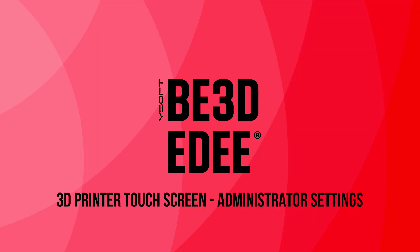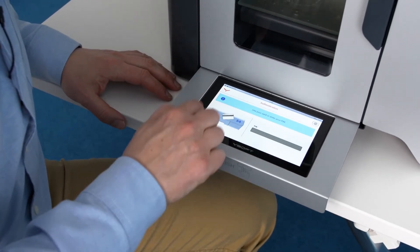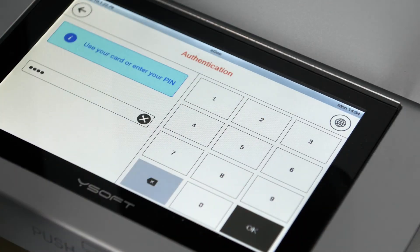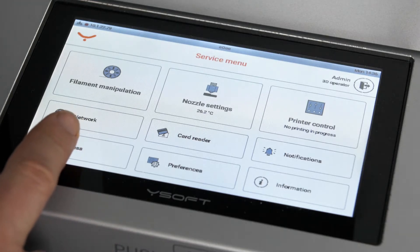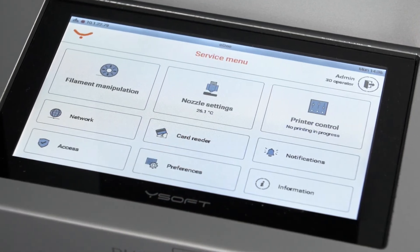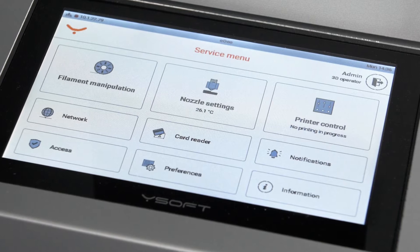Now, let's explore what you can do on the 3D printer through the touchscreen interface. Let's look at the printer settings and configurations that only the administrator can access. To access the admin login screen, tap the two lower right and left corners for a total of 4 taps. Enter your password and the service menu will appear. It is from the service menu that most of your administrator tasks on the printer will be done. Since your service provider will have set your printers and software up for you, we will not spend time on the network, card reader, or access menus. But if you ever need to change your network settings, ID cards, or an administrator password, these menu areas are where you would configure those settings.